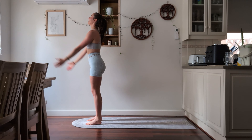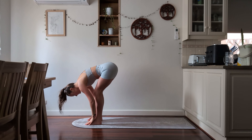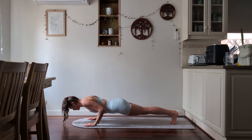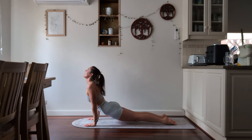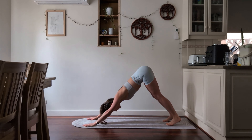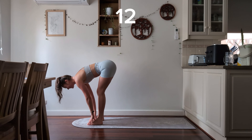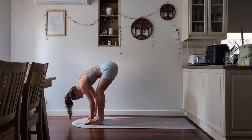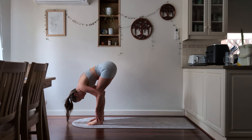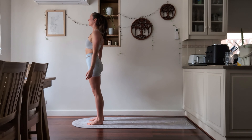Inhale arms up, exhale into your forward fold — keep those knees nice and soft. Inhale halfway lift. Exhale, stepping back, chaturanga — dropping all the way down and up into upward facing dog. Exhale as you push back into downward facing dog, pushing the bum right up to the roof. Walking to the front of your mat, inhale halfway lift and exhale as you come to hang all the way down. Inhale all the way up, exhale arms down — twelve.